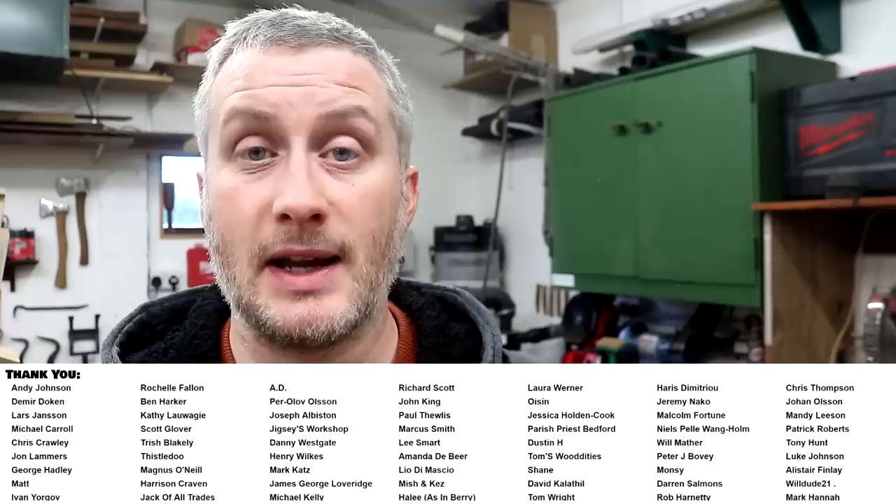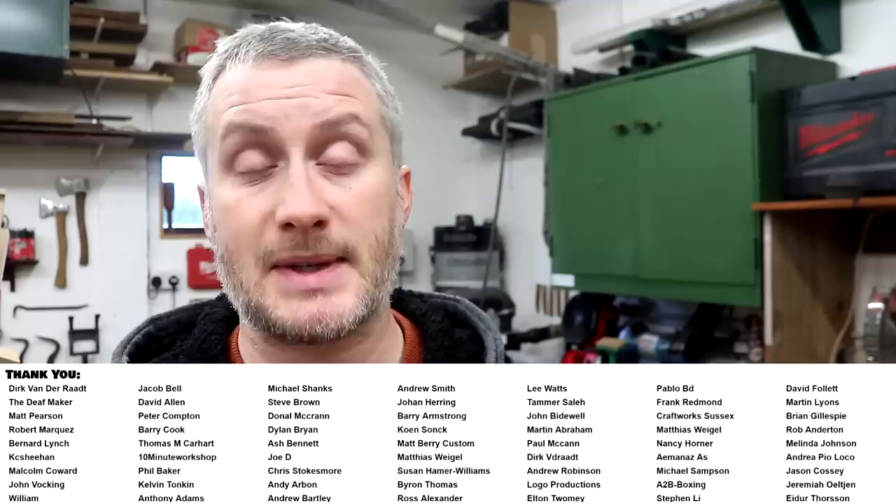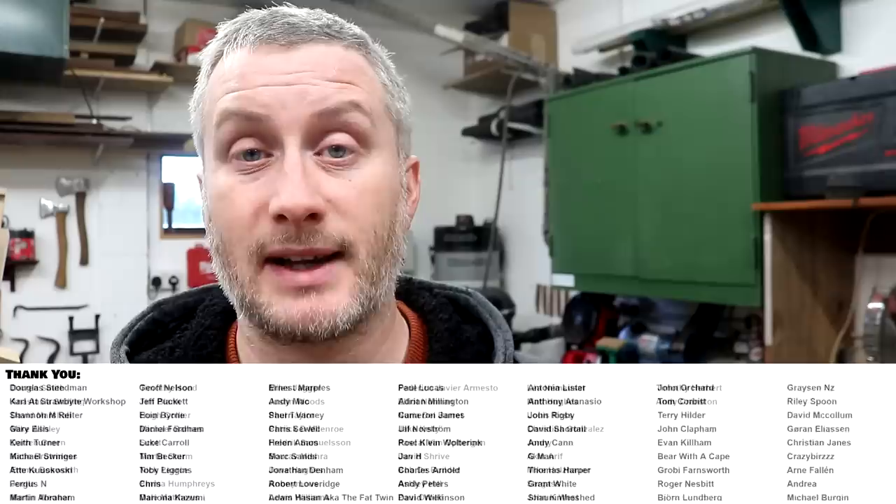That's about it for this one. Please subscribe to my channel for more weekly woodworking videos. If you'd like to help support the channel you can do that via a one-off donation via PayPal, or via YouTube channel membership or Patreon, where you can also get early access to all of my videos, exclusive content, free project plans and cut lists, and a name credit at the end of my videos. Thank you for watching!